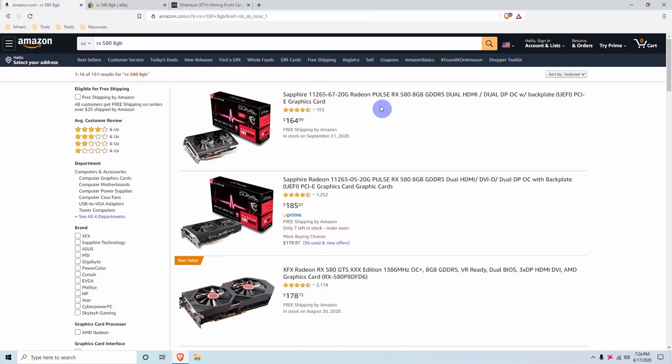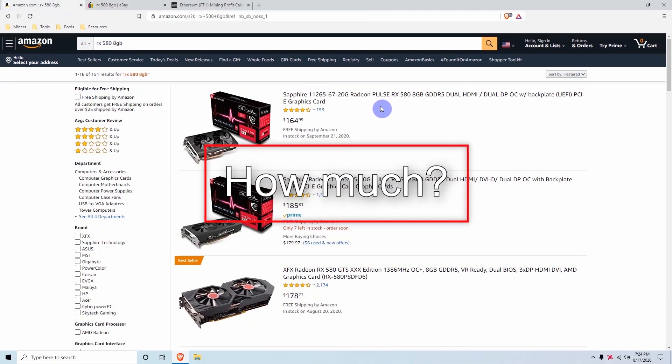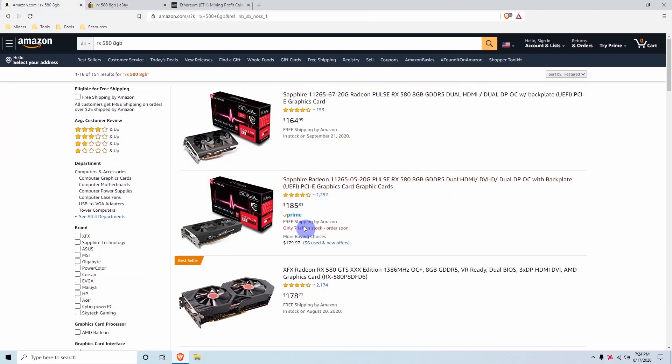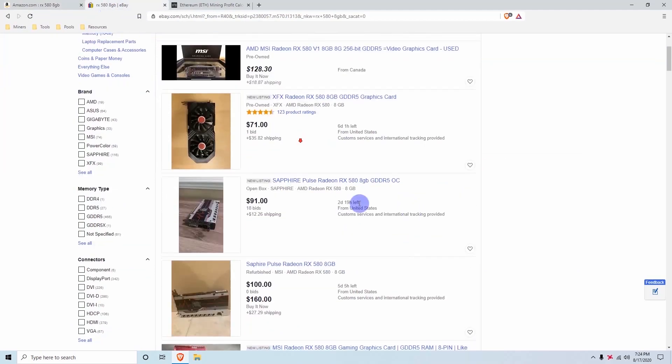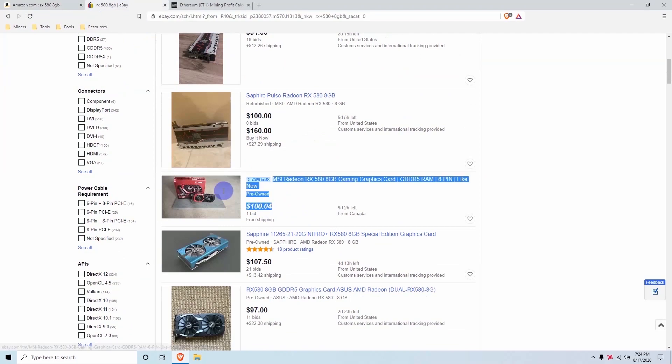The first thing we want to talk about is where you can buy the RX 580s and how much they cost. If you want to buy new it will usually come in around $185 to $200, but you can also find used deals on Amazon or eBay. I recommend looking through eBay — you'll be able to find a lot of really good deals or bids that you can try to win.